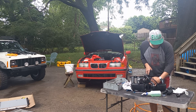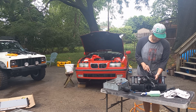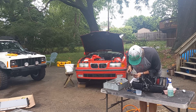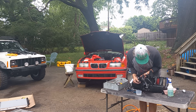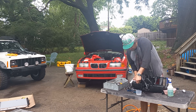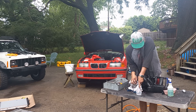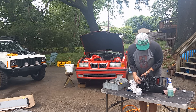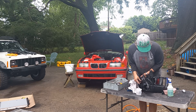The idle air controller controls the amount of air the engine is getting in minute amounts to regulate idle — the throttle is for large amounts based on your pedal input. But the idle air controller has a tiny little valve to finely adjust the idle.